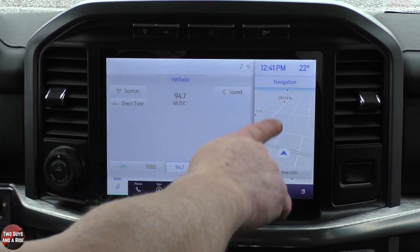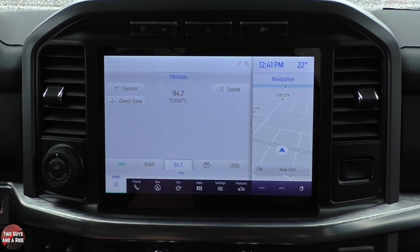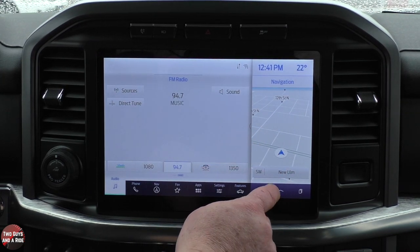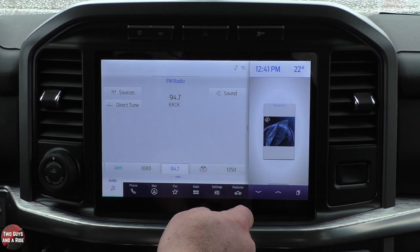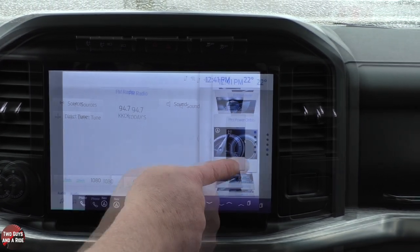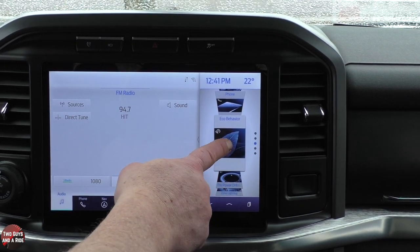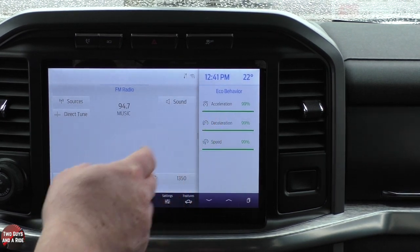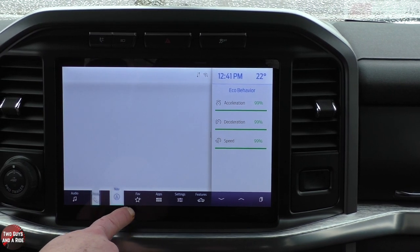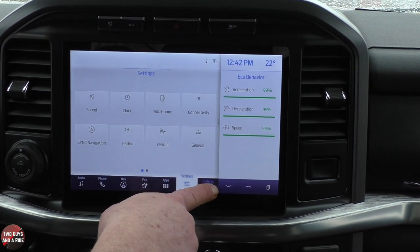Over here you've got a separate window, so you can run two different things at the same time. I'll start by going through this panel — if I hit it, you get a bunch of different cards showing what you can display in the right window. Let's say I do eco-behavior. Over here I can flip through audio, phone, navigation, favorites, and apps — it doesn't matter what I go through, that right panel stays the same.